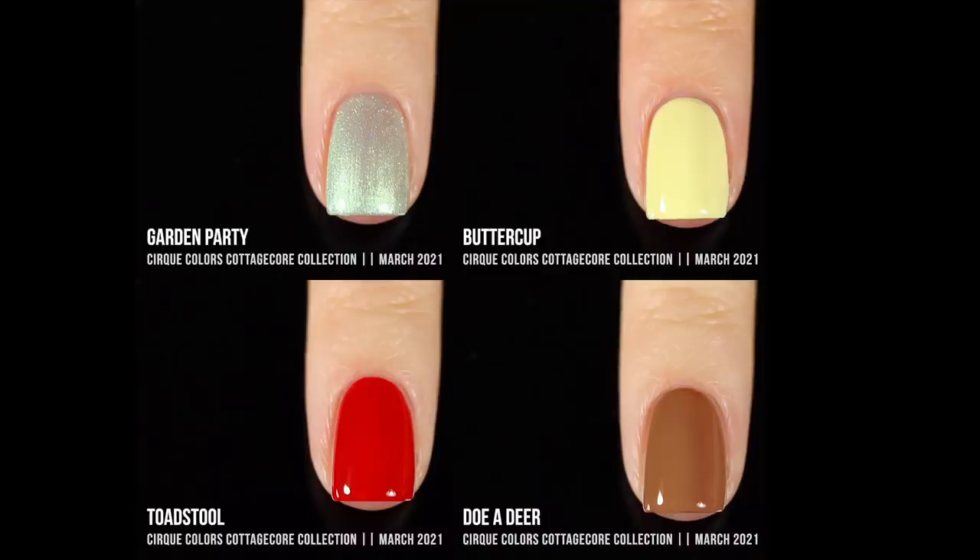Here are all the shades together — the three creams and the one shimmer. Even though I am quite the opposite of the cottagecore aesthetic, I feel like these shades are super perfect for spring. They're not your basic soft pale springy shades — they're a little more bright, a little more whimsical, and the formulas are absolutely incredible. Cirque's cream polishes are such incredible quality — amazing formula, amazing opacity. They are definitely one of my favorite indie brands for creams.